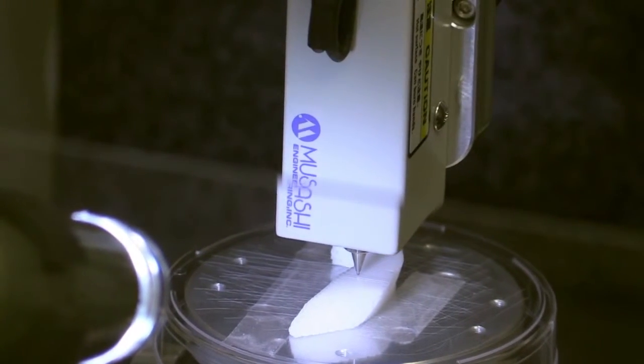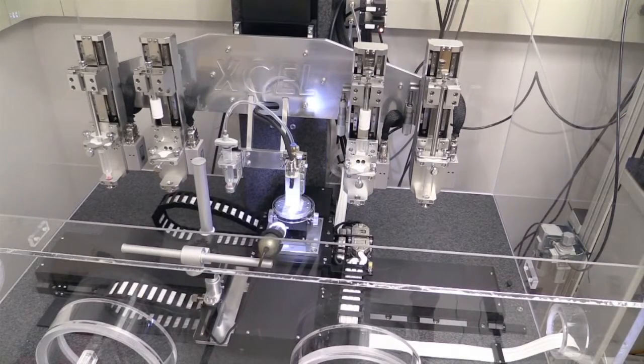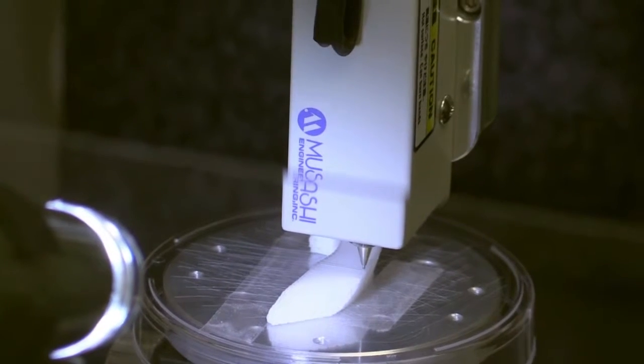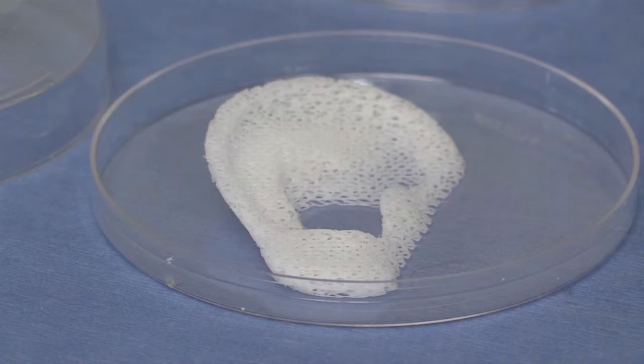This is a 3D printer more than 10 years in the making. You have three things moving at the same time, allowing the three-dimensional component of the tissue to be formed. Dr. Anthony Atala is the director of the Wake Forest Institute for Regenerative Medicine. He says this machine can print living tissues including muscle, bone and cartilage.